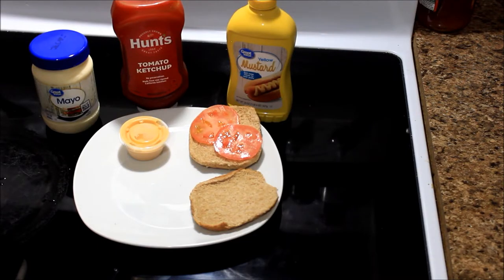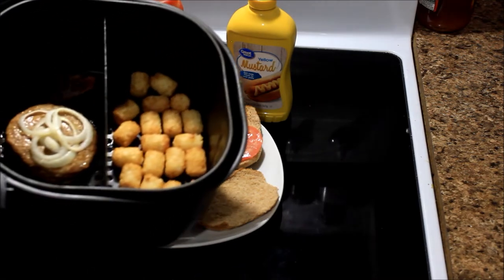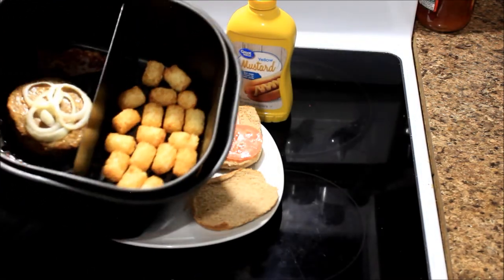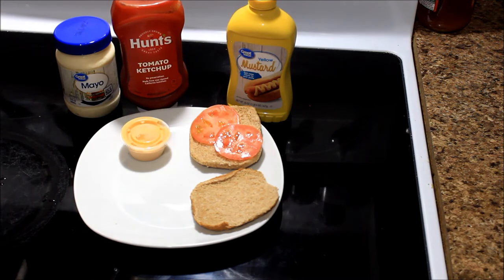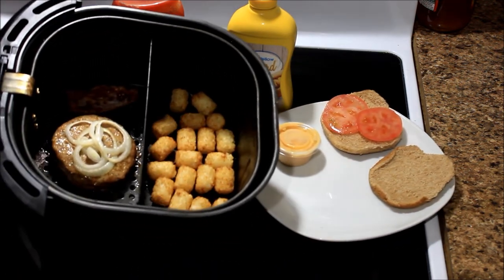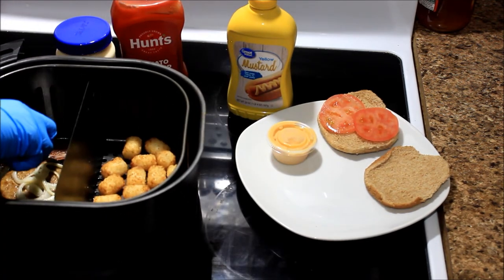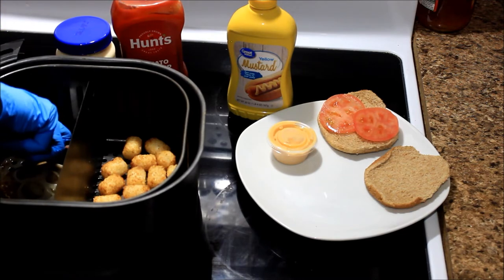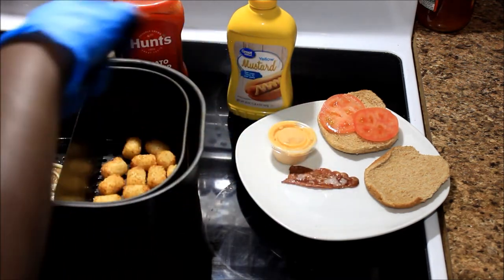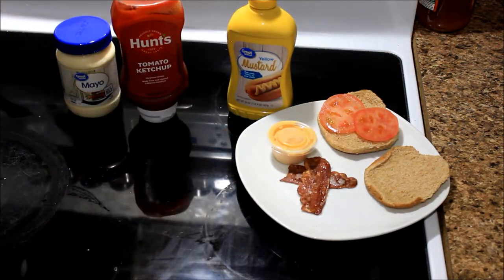While waiting on my food to get done, I see my bacon already looks like it's done. Let me take that bacon out because it looks done already. That bacon is done — it's like two pieces of paper. Y'all know what turkey bacon does! I'm going to put that back in now — I got these two pieces of bacon sitting right here.